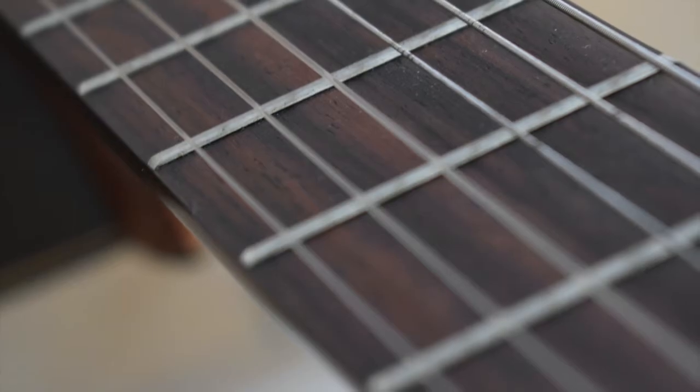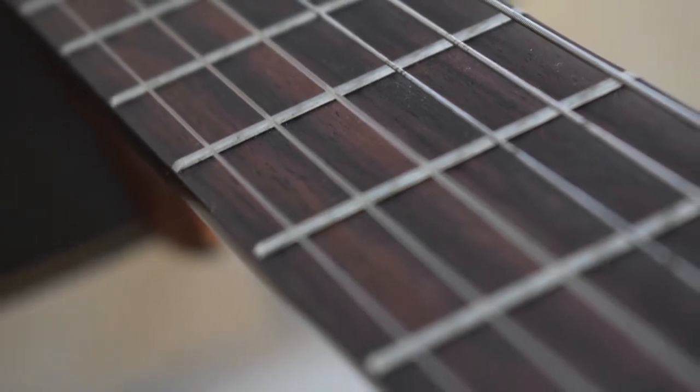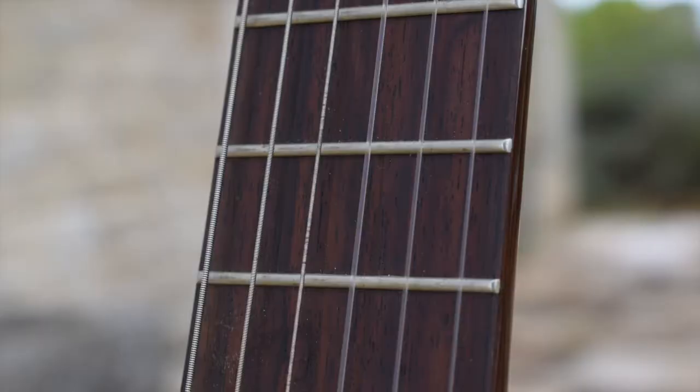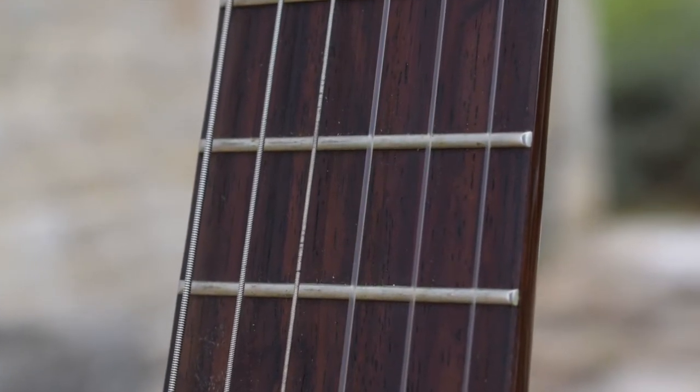or an electric guitar when you're starting out. Reason two, the fretboard: this is much wider than on a steel string or an electric guitar, so it's going to make playing chords much easier when you're starting out. Reason three, they're cheaper. Classical guitars tend to cost less, so if you're looking to get started and you don't want to invest a lot of money, these are a great choice.